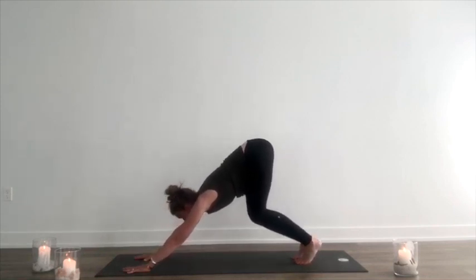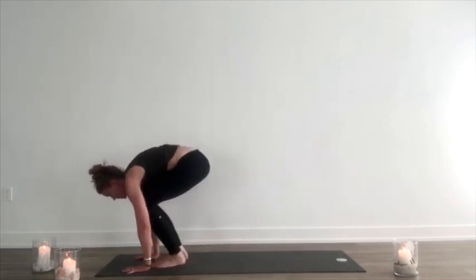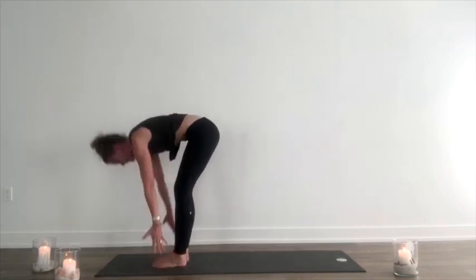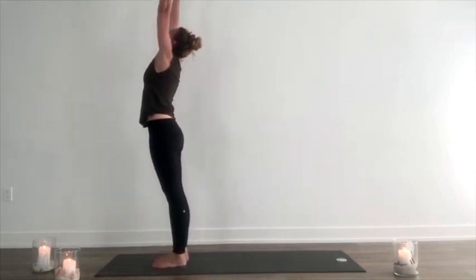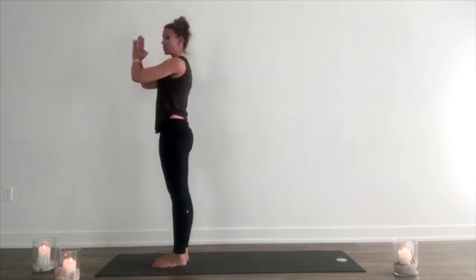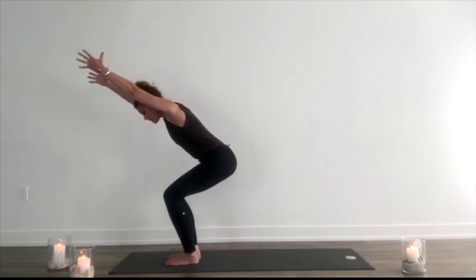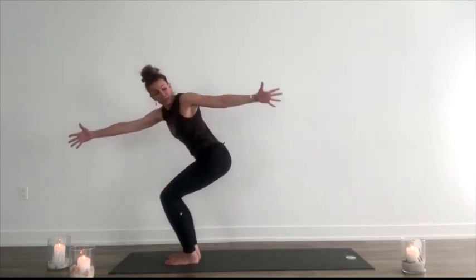Exhale, bend the knees, look forward. Inhale, step, walk or hop up to meet the hands, lift halfway. Exhale, fold. Inhale, reach arms out around and up. Exhale, press palms together at heart center. Inhale, lift up. Exhale, bend the knees, press into the heels, twist to your left. Bring the left arm back, keeping the hips and knees forward.